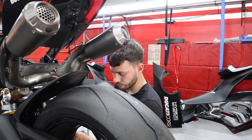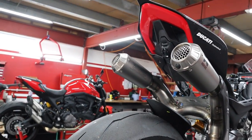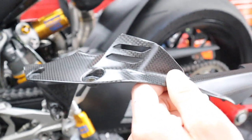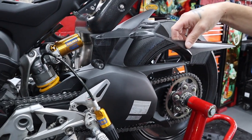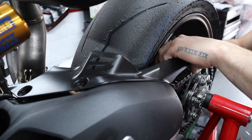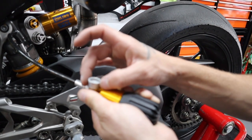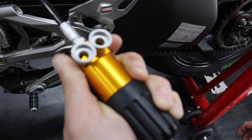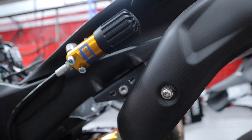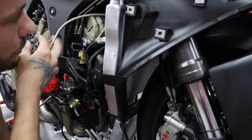We'll have a listen to this little baby and see if it runs all right without the map. I'm going to take it out for a while and see what it's like. That does look awesome. You also get this carbon rear hugger — look at the size of that, it's massive. That'll look quite smart once it's on. Anything will fit with the right lube.